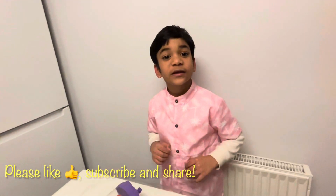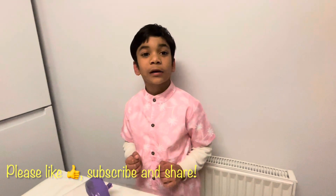So friends, if you like this video, don't forget to like, subscribe, and share. Bye!